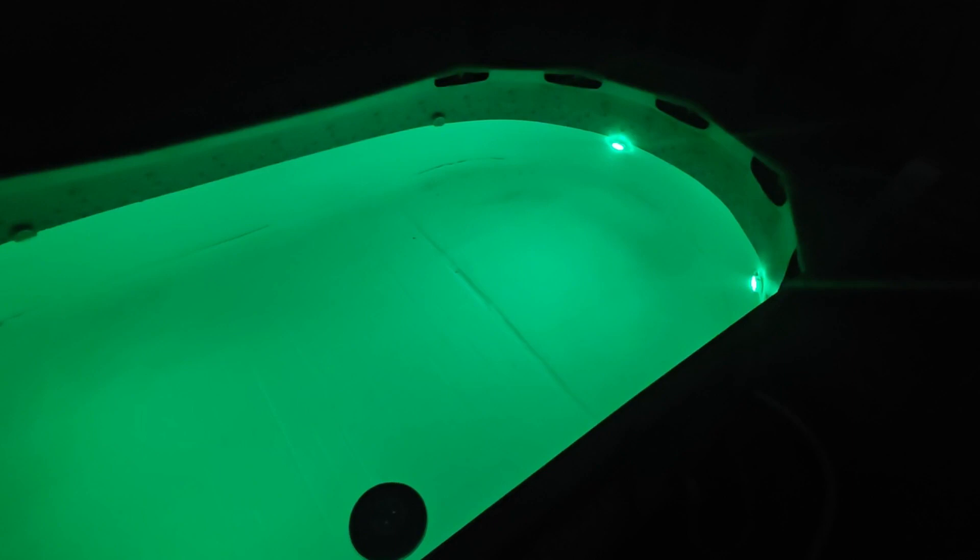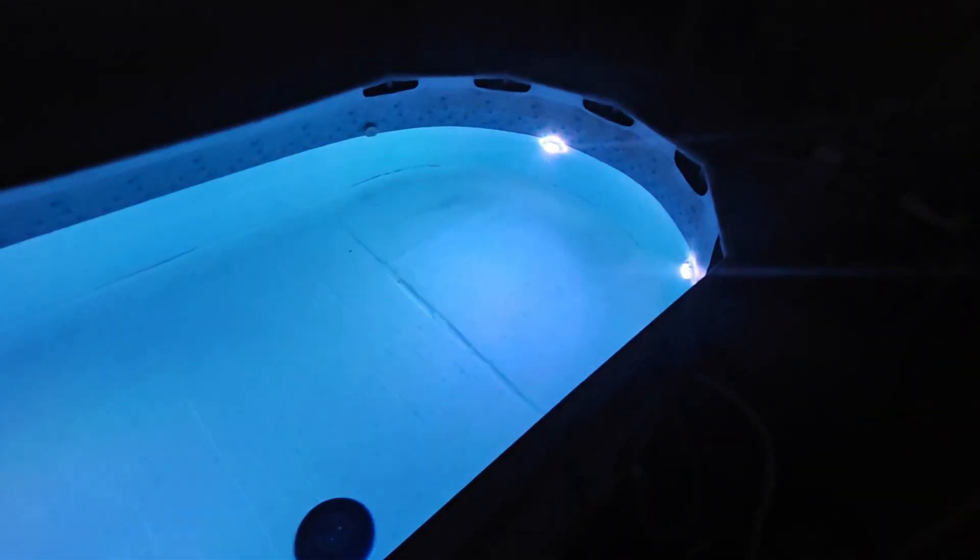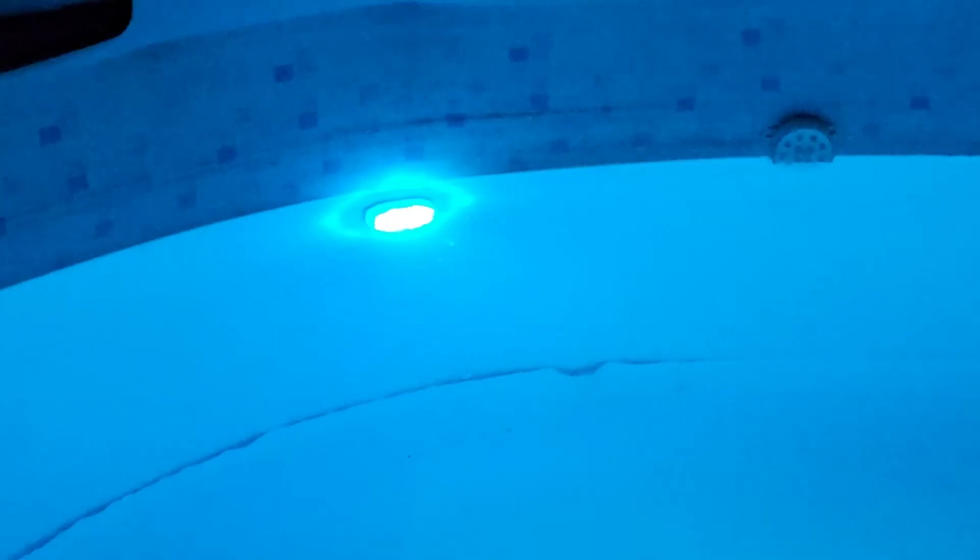We're going to try the different modes too. As you can see there's a light right there, there's one right there, changing colors in the pool.